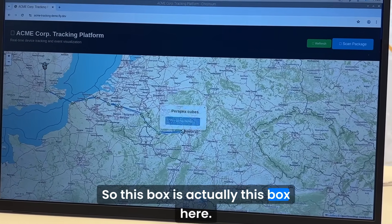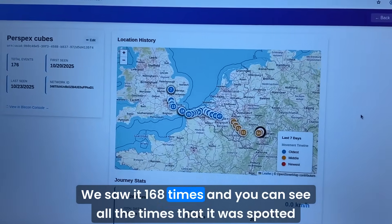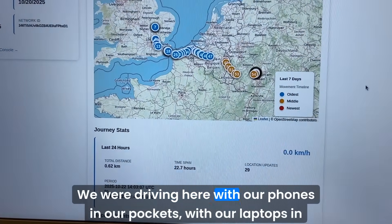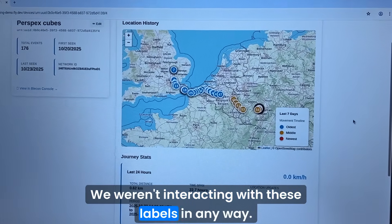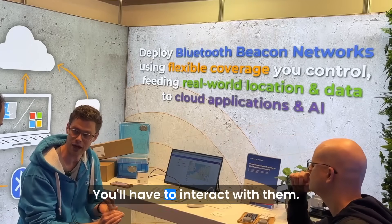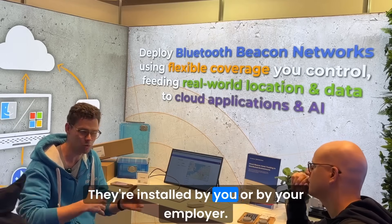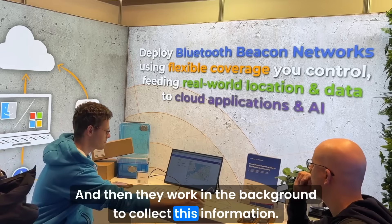This box has had display stands in it and we saw it 168 times. You can see all the times it was spotted — we were driving here with our phones in our pockets and laptops in our bags, not interacting with these labels in any way. These apps just run in the background and work on their own. You don't have to have them open or interact with them; they're installed by you or your employer and collect this information automatically.